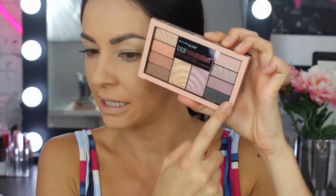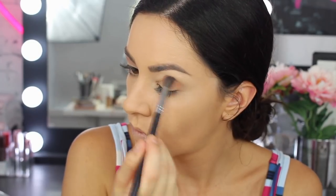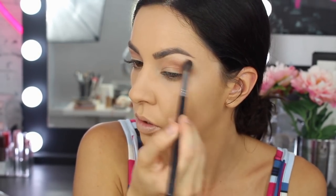I'm going to go straight in using the Total Temptation palette. I'm going to go in with this light orange combo — these two oranges and this sort of warm brown tone. I'm just going to go straight into the outer corner and then blend it into my crease and bringing it out. We'll clean it up later but we'll bring it out for now.